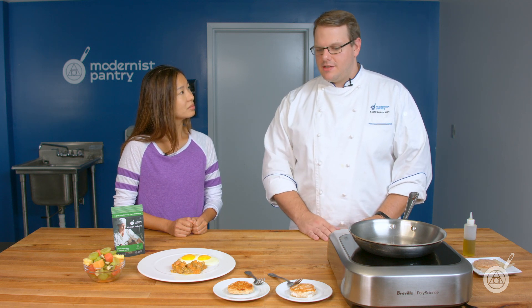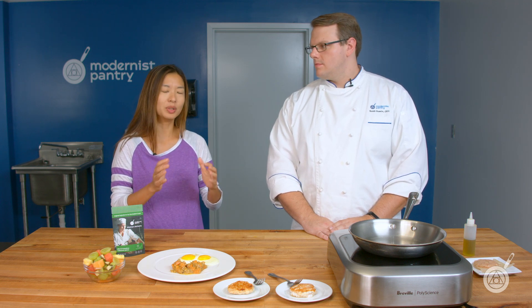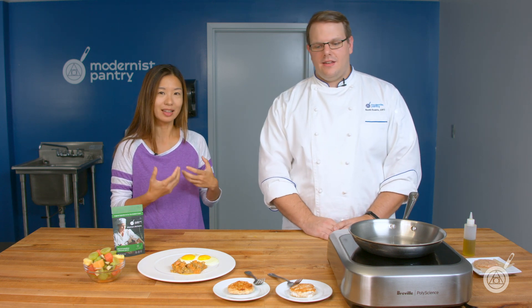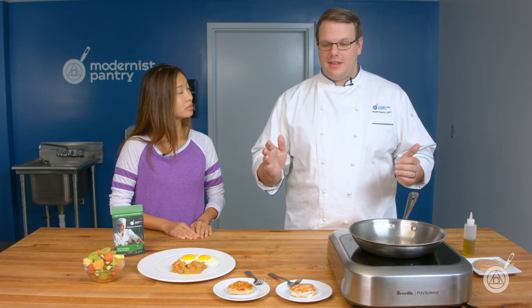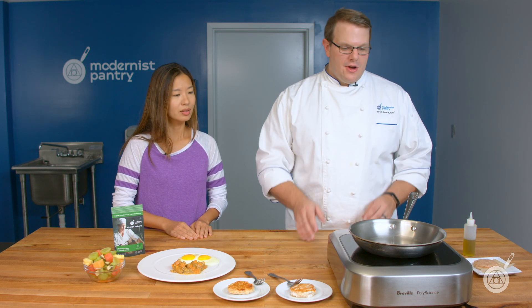We added that fat replacer mixture to a very lean 99% turkey sausage. It layers in between the bits of protein and gives a nice, softer texture you'd normally get from fat. The iota carrageenan contributes creaminess as well. Fat replacement is fairly common in commercial production, but for home cooks and restaurant cooks there haven't been many opportunities to create healthier recipes with a fat replacement component — so this is a pretty unique thing you can do if you want a super lean, healthy protein that still has great taste.